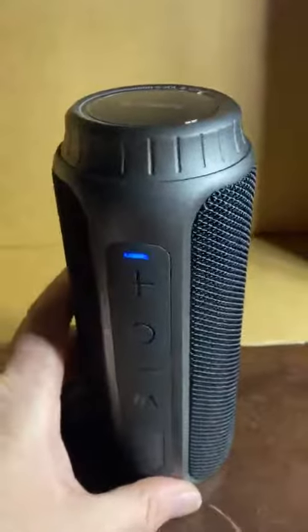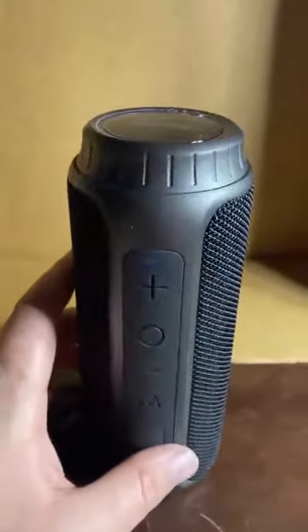I'm very happy with it. It's sturdy and waterproof, which is cool. It's got a decent weight to it, which suggests that it's got good, solid drivers in it. And the electronics are good.